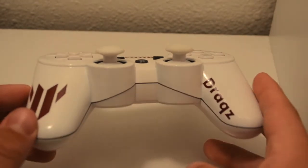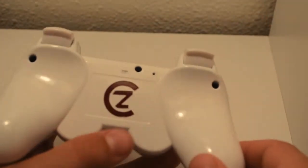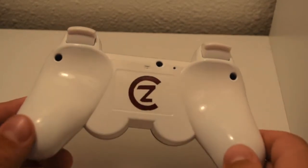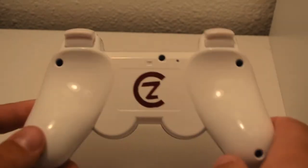This controller is pretty clean and pretty simple, so it kind of speaks for itself. I'm not going to get too far into the review. It still turned out pretty cool — Drax on the right side, Traum on the left. I like how clean it is with the white base and the white out kit; it ties the controller together really nicely.